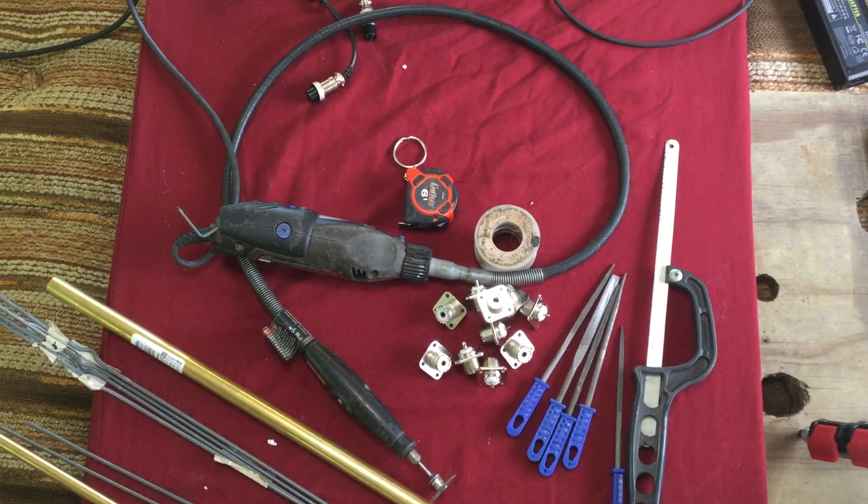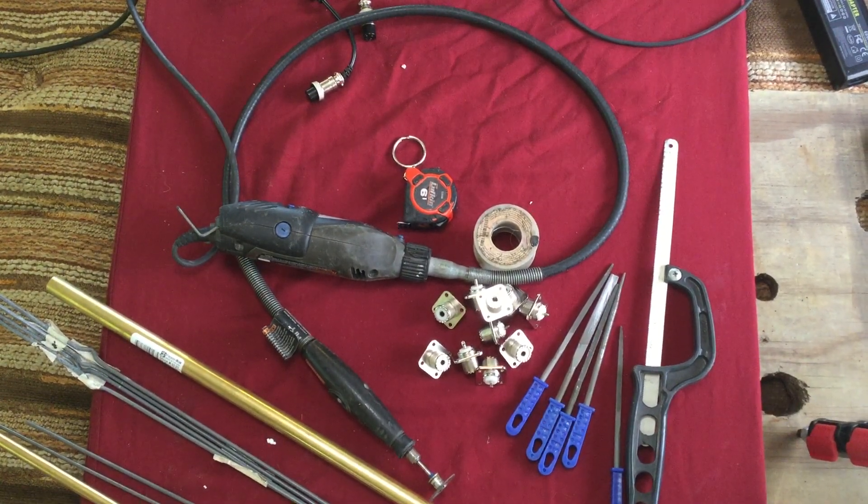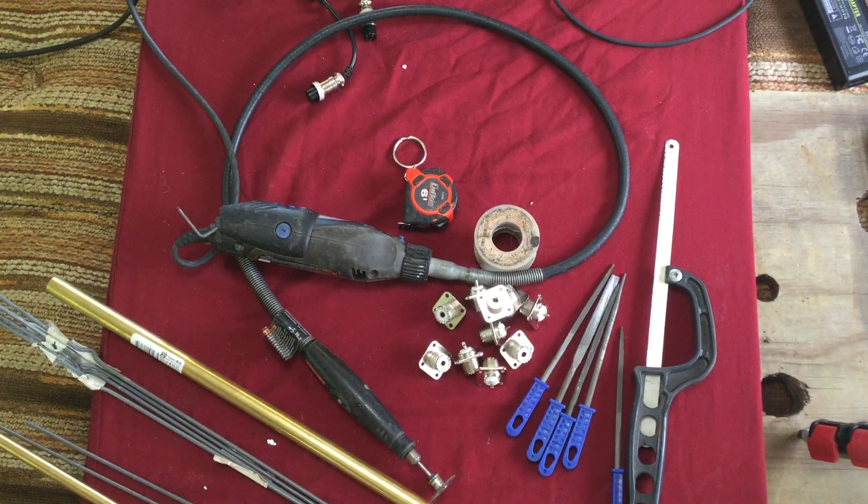Hello YouTube! I thought I'd do a quick video on the type of materials and some of the tools you may need to build a GMRS antenna. Of course, there's many ways of doing this, but this is how I'm going to do it.